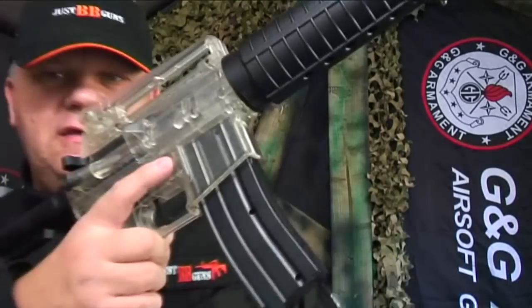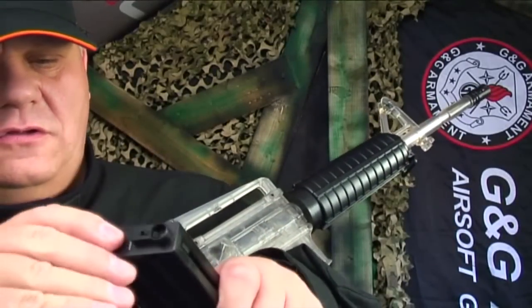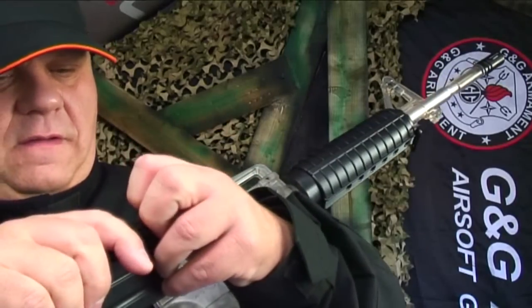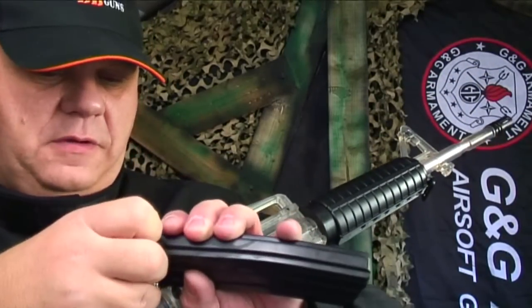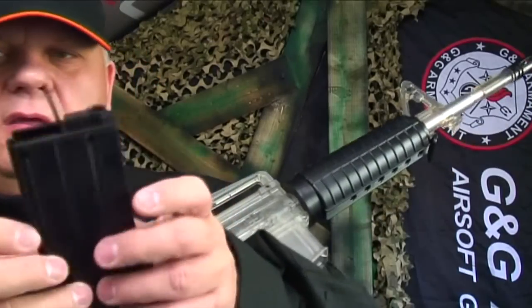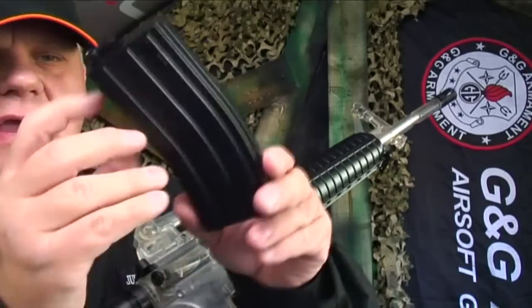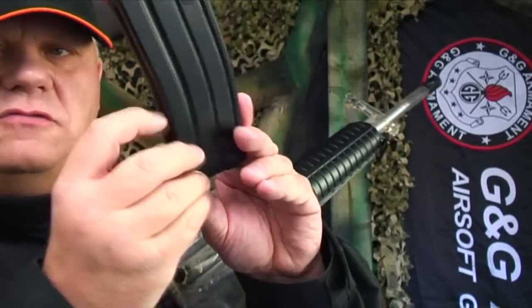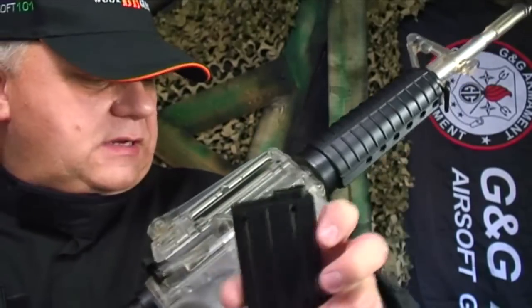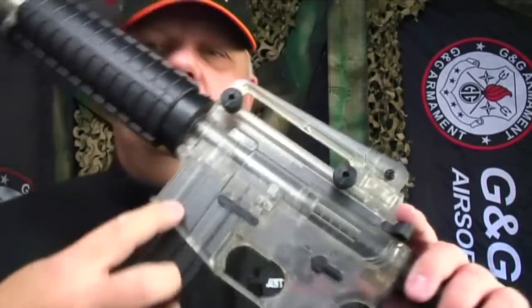Magazine release is on the side here — always have your hand underneath as you know. It's got a window in it and pops open like that. You pour your BBs in, give it a shake, pull the spring down, give it another shake, then release the spring and pop it into the gun — ready to go. It's fully branded with all the Colt markings on the side.